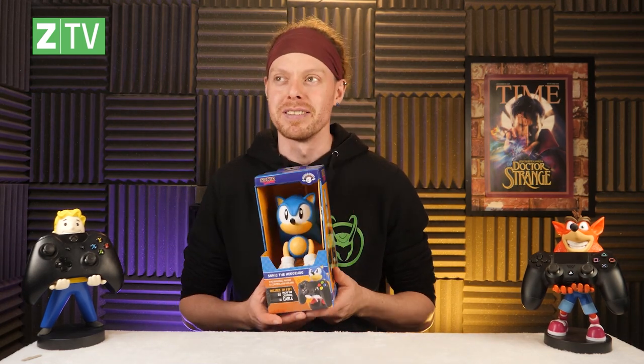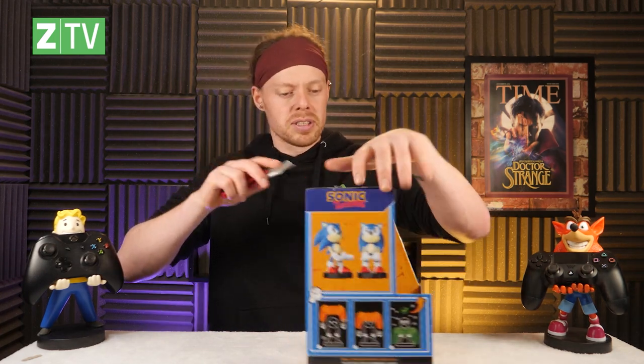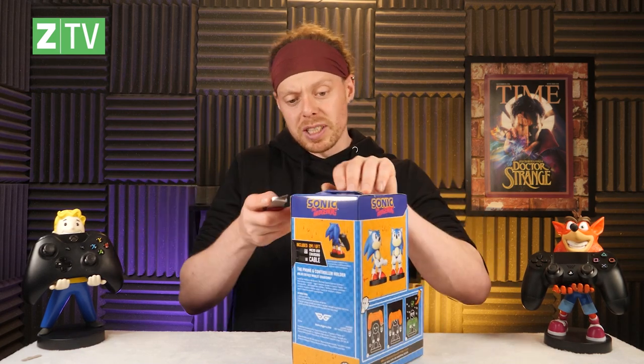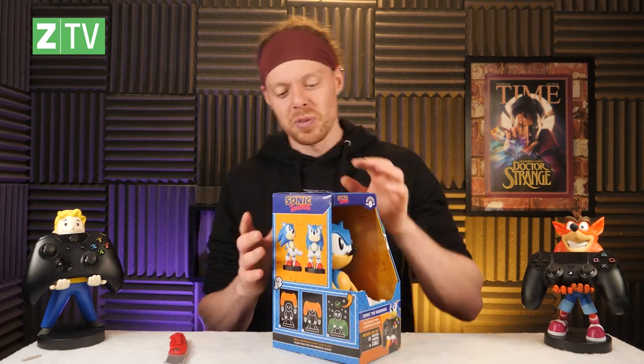One more in this little set, and this is probably my favourite — because as I've mentioned before, I'm a huge Sonic fan. So this one is Sonic the Hedgehog. Here is the Sonic the Hedgehog Cable Guy. Slight issue: there's no Sega controllers that I know of, so he will have to hold a Switch controller in this case. It's just occurred to me — Sonic first appeared in about 1991 on the Genesis, and Crash appeared in 1996, so Crash is only five years younger than Sonic.